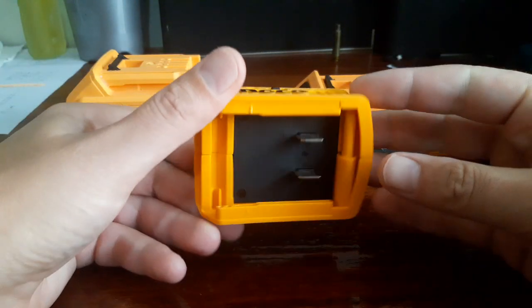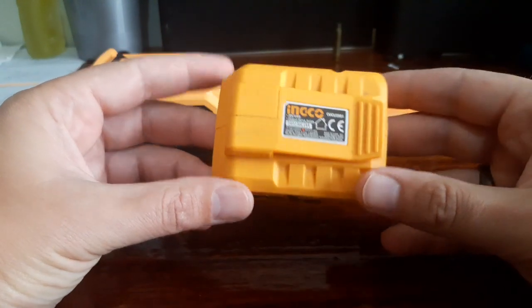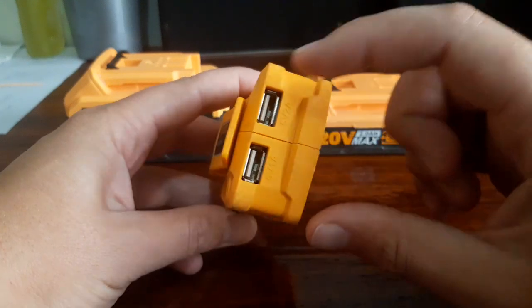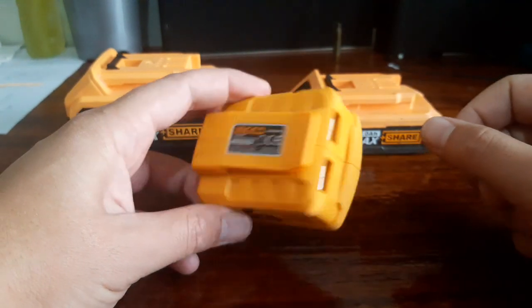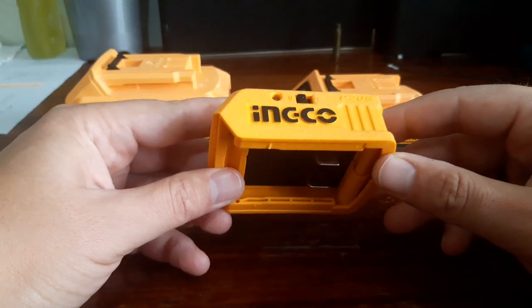Hey guys, today we're gonna do a review on this Inco adapter. It is for charging your cell phones or anything with a USB plug, so let me quickly show you how this thing works and then I'm gonna tell you my experience using it.